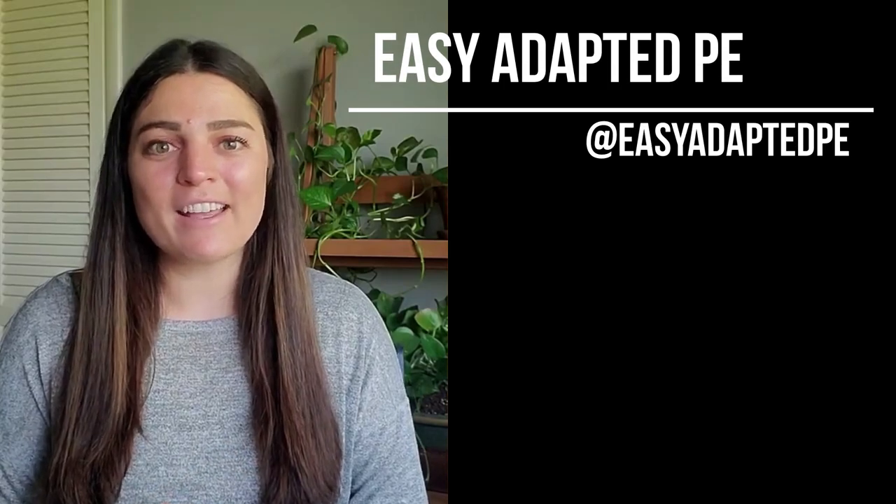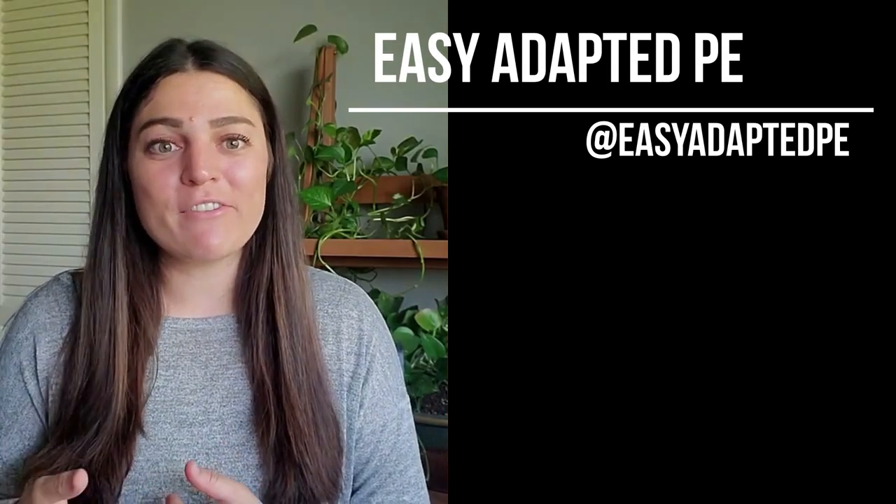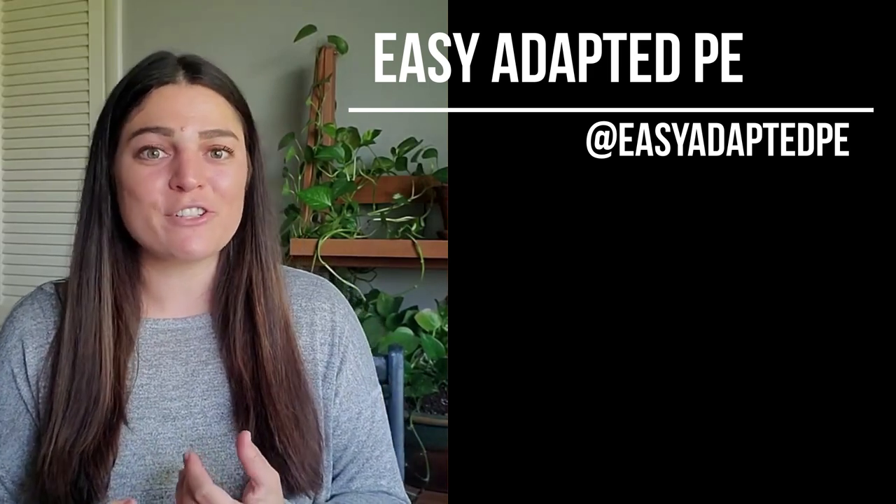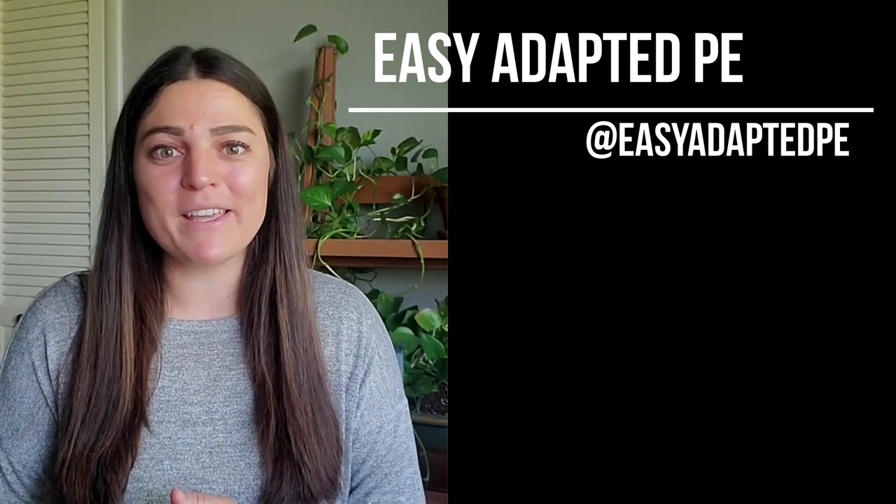That's all I have for you guys today. Please subscribe and like, and let's share more information. Leave a comment below and tell me what you do for your self-contained or non-integrated small groups in Adaptive PE. Thanks!